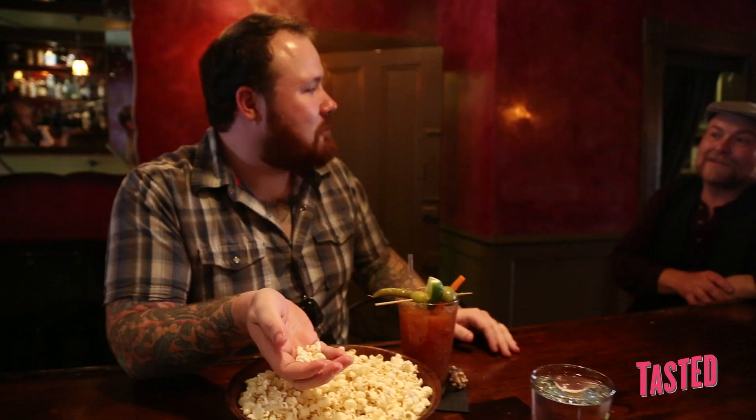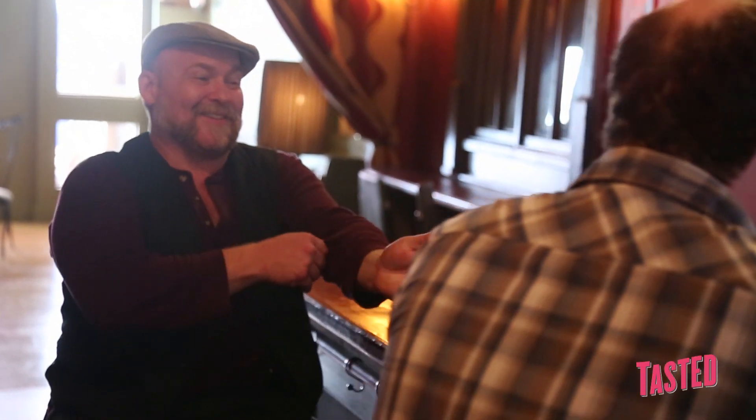This is the best Bloody Mary I've ever had. You guys are a twofer here. Is this brunch? At brunch we serve the Bloody Mary — we have this bowl of popcorn and these Bloody Marys. Do you need more? Brunch is just a time of day. We've been going to serve a couple of eggs here and there too. I think you got the right idea, Kevin. It's phenomenal.